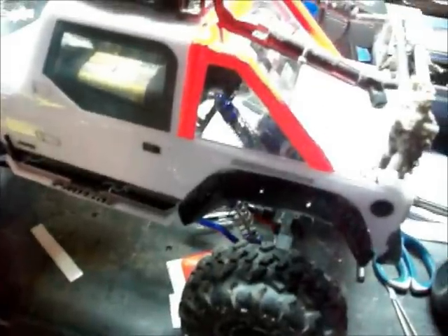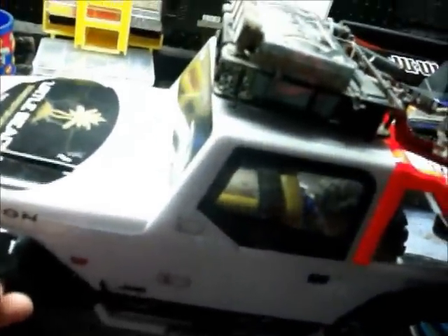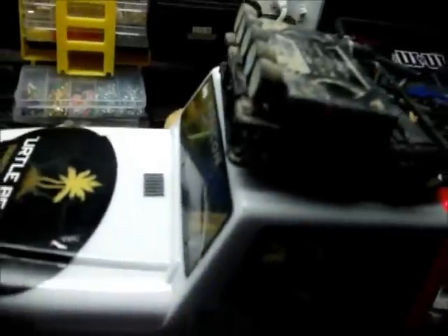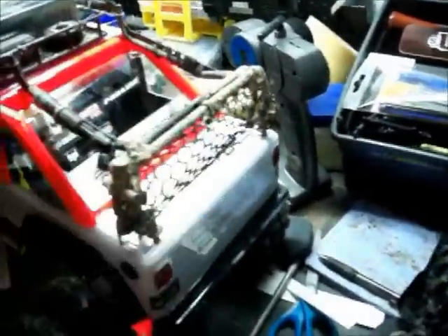I'm also gonna put that jerry gas can, the cooler, side view mirrors — everything. So once that comes together, I might actually do a running video, a quick tour. I'll put the accessories on there. But anyway guys, thanks for watching — another vlog by me. If you didn't already, check out my last video of this thing with the new body.